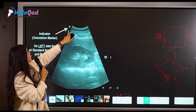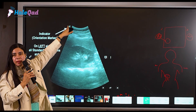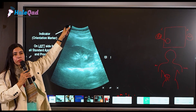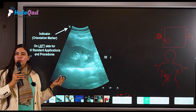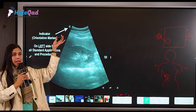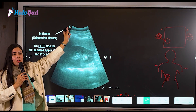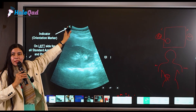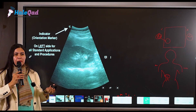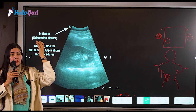There is a point on screen that indicates your probe marker position, so you can check that as well. When we are doing scans, we are often in a hurry — the patient comes in, lies down, and you start scanning right away. Take a few seconds to glance at the screen — this is very important because when you're busy with the patient and distracted, you can easily skip these orientation checks.